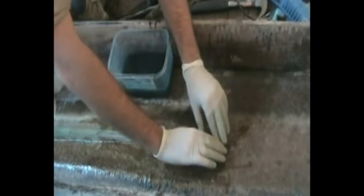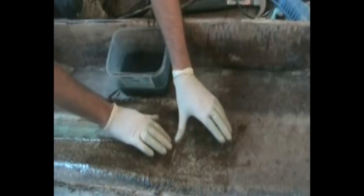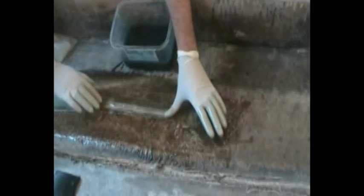I'm going straight over the crack. You can see the weave in there touching onto the tape underneath. Then I extend it right up to where that crack continued, working out all the air, and then just keep repeating the steps.